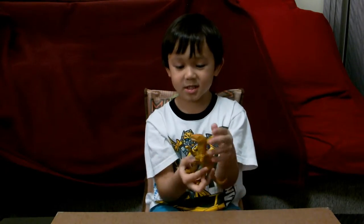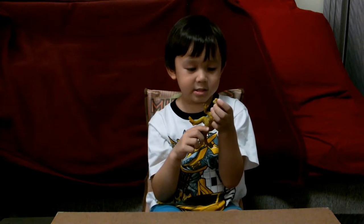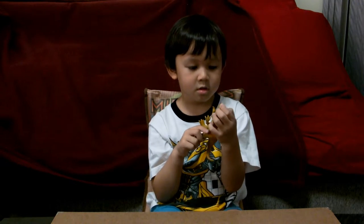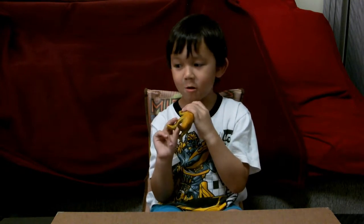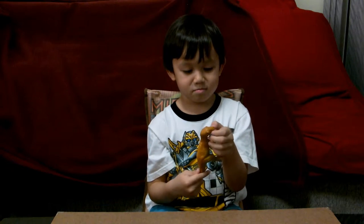On the bottom it's half yellow and on the top half orange. Okay. And what kind of teeth does he have? White. Sharp or normal teeth? No. So he's a plant eater? Meat. Meat? What kind of meat does he eat?